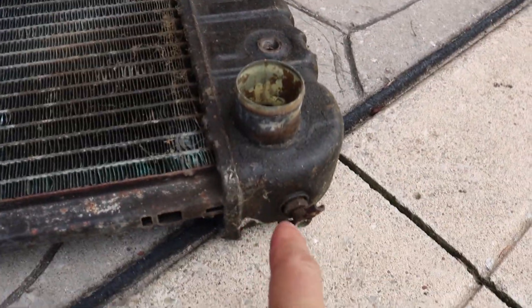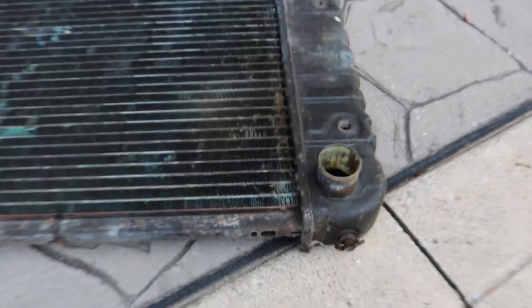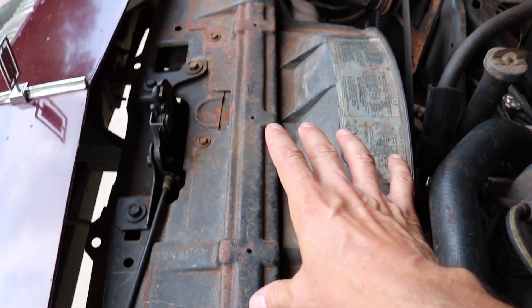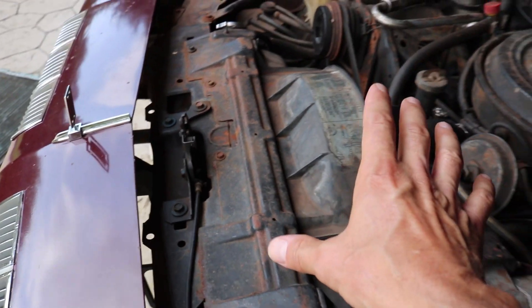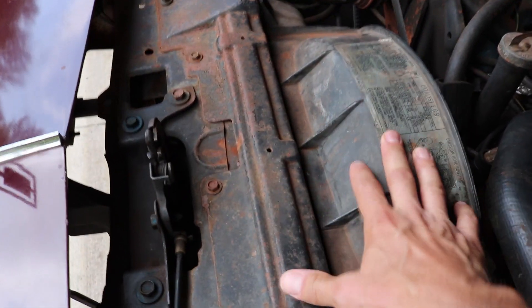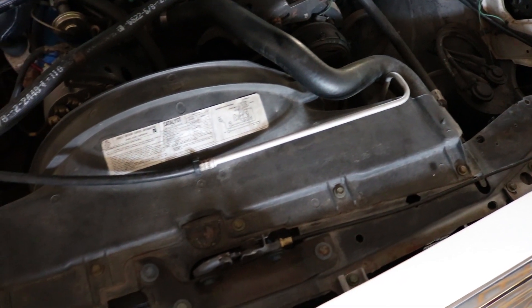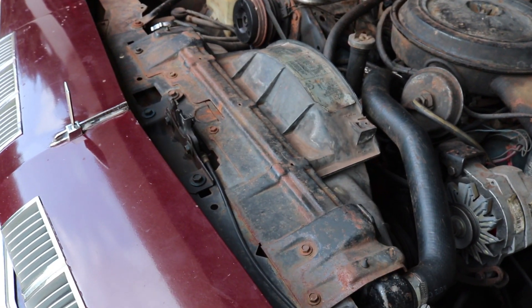The first thing to do is drain the cooling system by opening up the petcock found underneath the tank on the radiator under the hose. Grab your drain pan, open that valve, and let the coolant drain out. Since this system doesn't have any coolant in it, I'm moving on to the next step — removing the top plate using a 10-millimeter socket on a series of bolts. Depending on your engine configuration, the top plate can look different. This one is a metal plate attached to a plastic fan shroud; some cars use a complete plastic top fan shroud that splits in half.